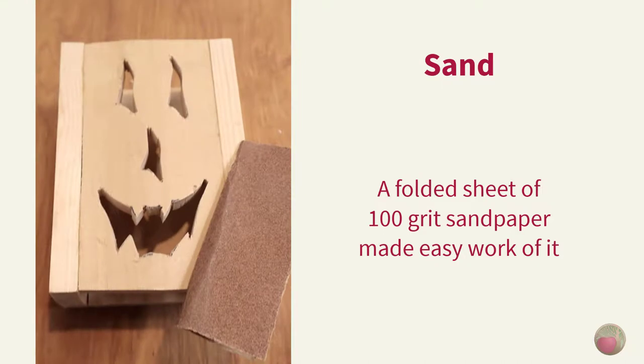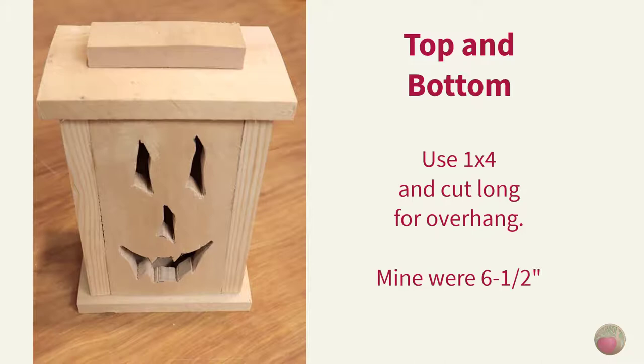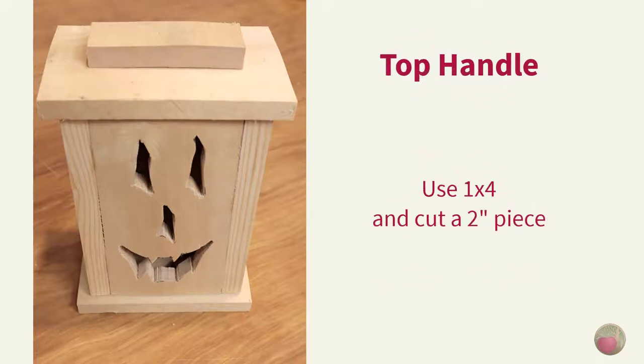Then sand your cuts. I just folded a piece of 100-grit sandpaper and that made quick work of any rough edges in the holes cut. Now that we have our final box dimensions, it's time to cut the pieces for the top and bottom. I used 1x4s for this and cut them a bit longer than the box for overhang on all sides — I cut mine to six and a half inches.